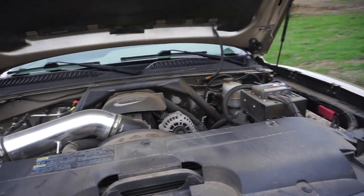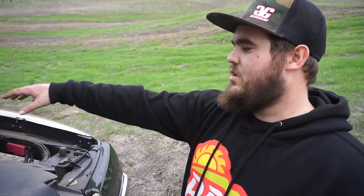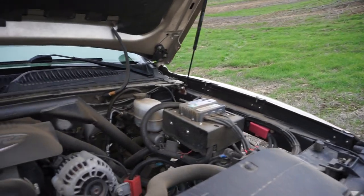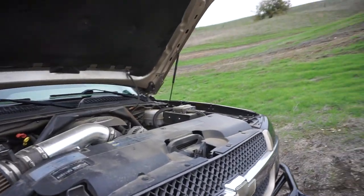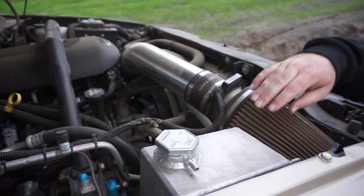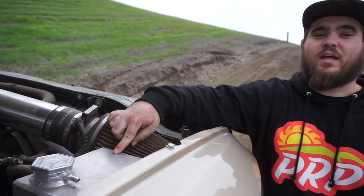Gary went ahead and did a 2500 hydro boost conversion on the brake booster — we took out the factory one and put in a 2500 unit. A lot more stopping power. That's always nice to have in the desert when you're rolling on dirt — your stopping distance is actually a lot longer. So what do we got right here? This is a custom aluminum TIG welded coolant expansion tank that Gary actually made by hand. He designed it and TIG welded it himself.